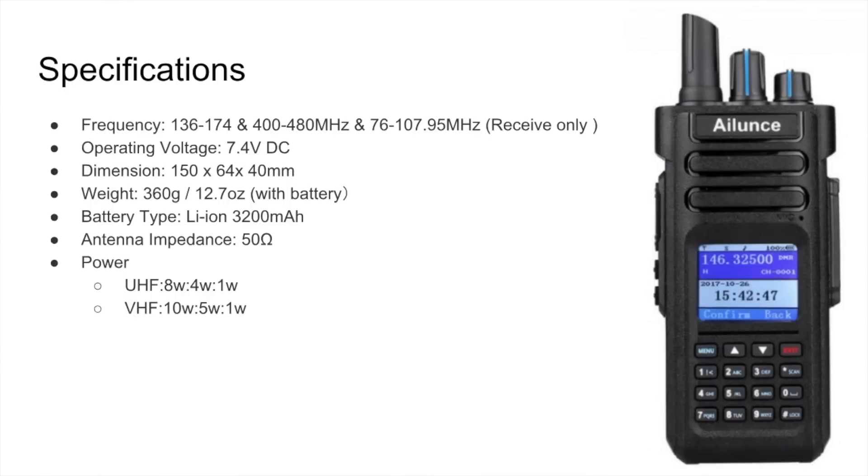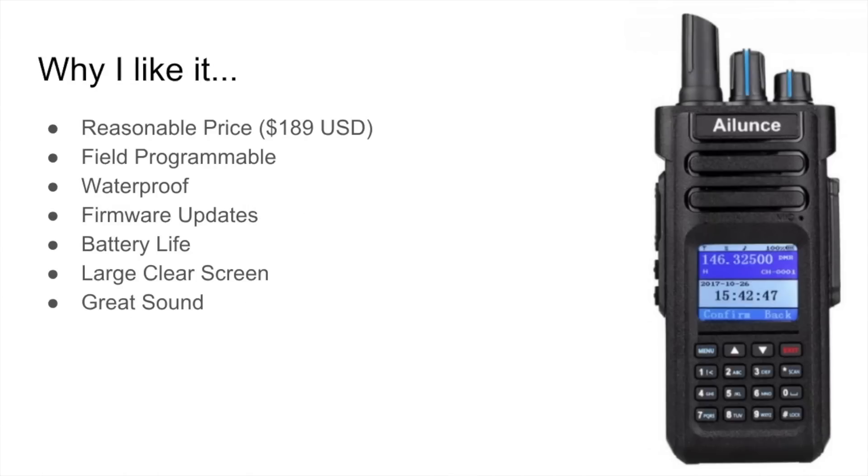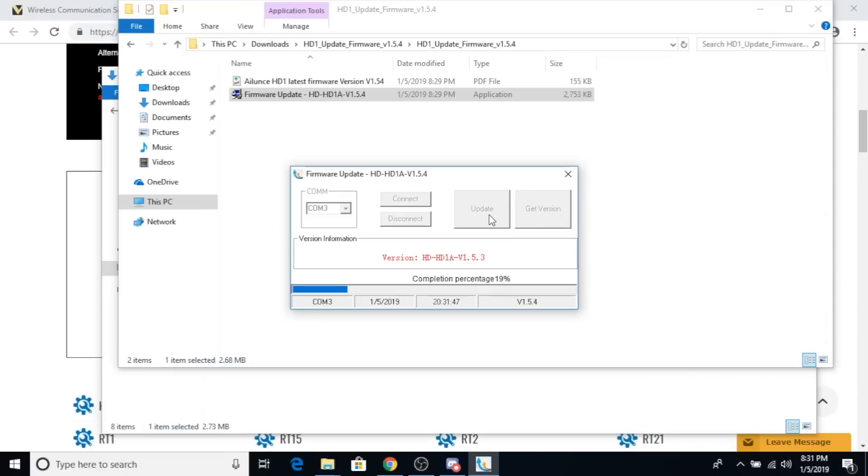On power: UHF is 8 watts on high, 4 on medium, 1 on low. VHF is 10, 5, and 1. Let's take a couple minutes and talk about why I like it. I feel it's a reasonably priced radio — for $189 you get a lot of capability. I've been using it daily, and I'm able to program it from the keypad, which has been quite easy, actually easier than a lot of other radios I own. It's dual-band, waterproof, $189, 10 watts — that's not an outrageous price. The company addresses bugs in a pretty timely manner with firmware updates. Battery life — I couldn't be happier. The display is clear and it sounds fantastic.